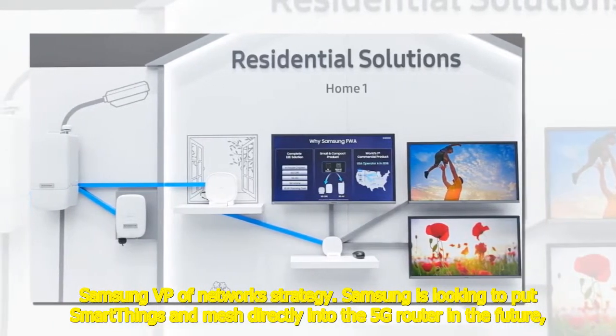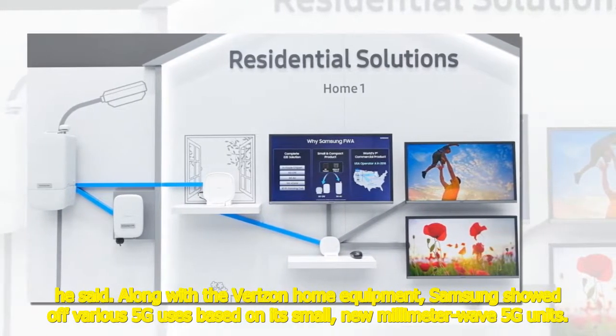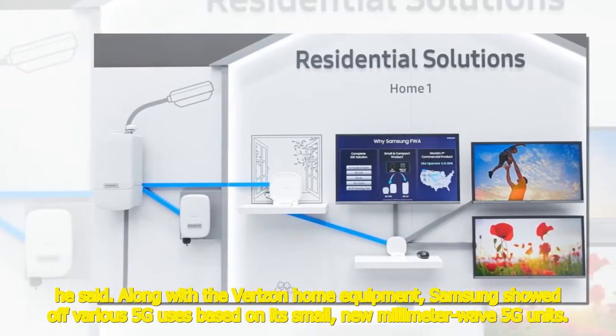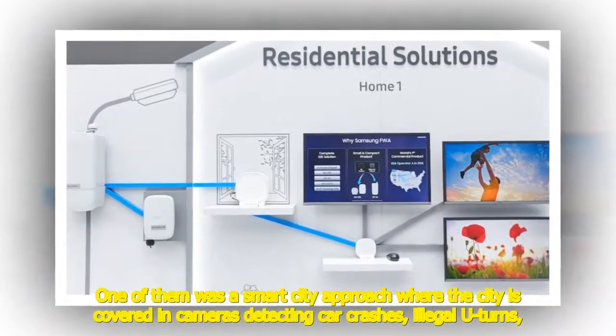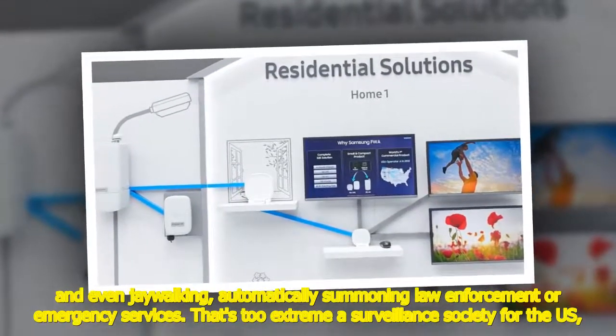Samsung is looking to put SmartThings and mesh directly into the 5G router in the future, he said. Along with the Verizon home equipment, Samsung showed off various 5G uses based on its small new millimeter wave units. One of them was a smart city approach where the city is covered in cameras detecting car crashes, illegal U-turns, and even jaywalking, automatically summoning law enforcement or emergency services.